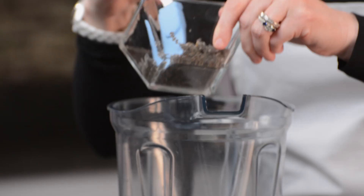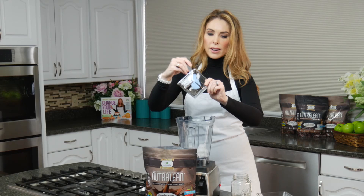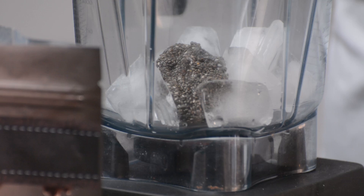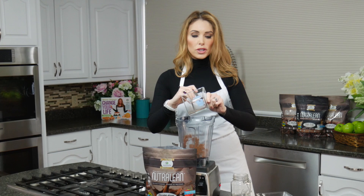I'm going to start here with my ice — dump that right in — and then I'm going to add my chia seed next. You can really see here how it's almost like jello; it really gels up, and that's part of why your smoothie is going to be so nice and thick. It's also why you're going to feel so full.